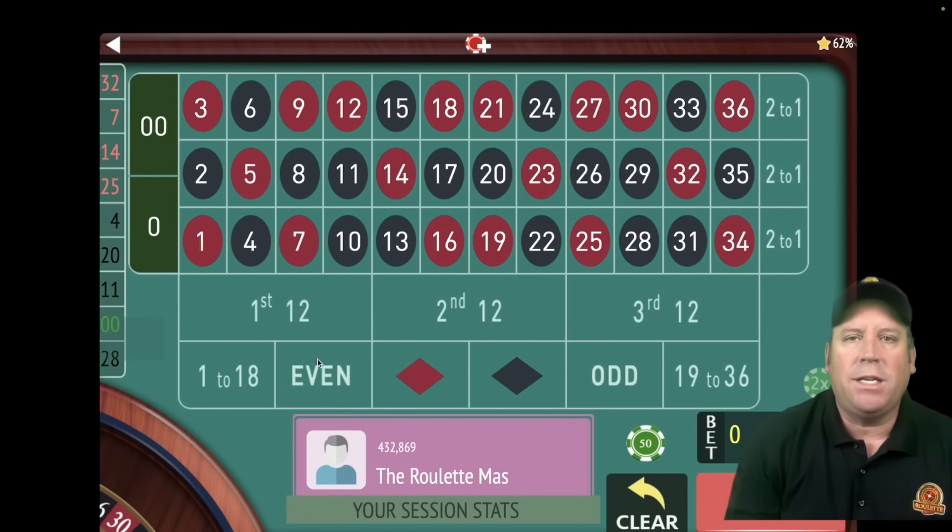This is the Roulette Master, and I cannot wait to share with you the new ultimate X's and O's roulette system by Arthur. Let's go ahead and place the bets.